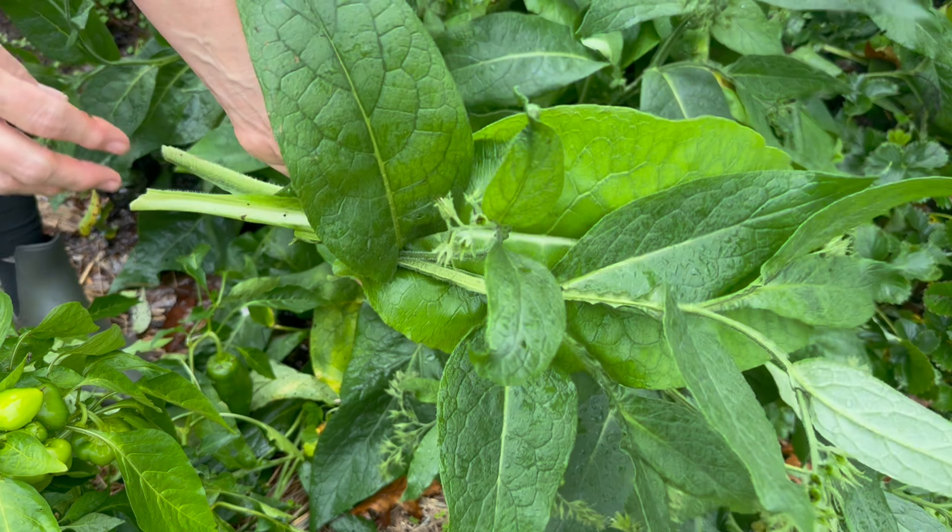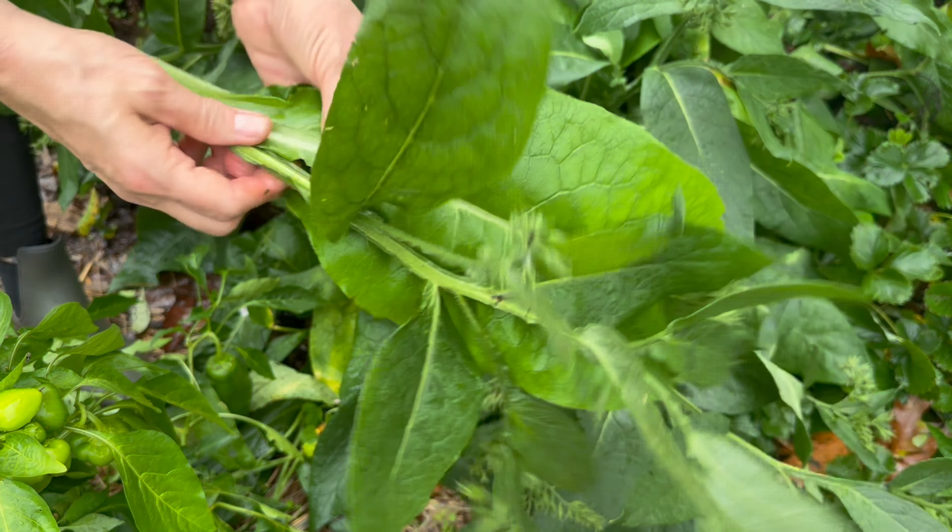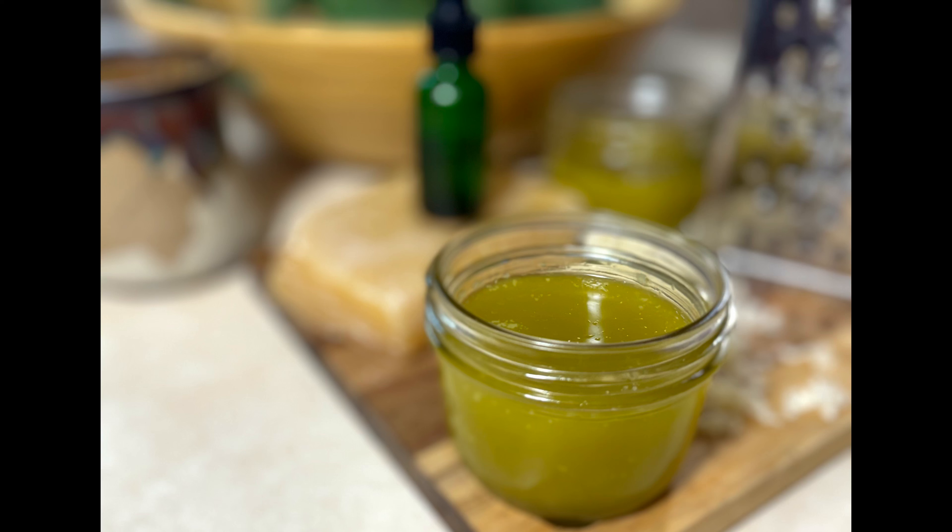Did you know that there is a powerful healing herb that you can grow in your own backyard? Today we're going to make a comfrey salve — a skin-soothing salve that's good for cuts, scrapes, bruises, sore muscles, and way more. And it actually works. My name is Loanna and this is A Little Bit of Homestead.